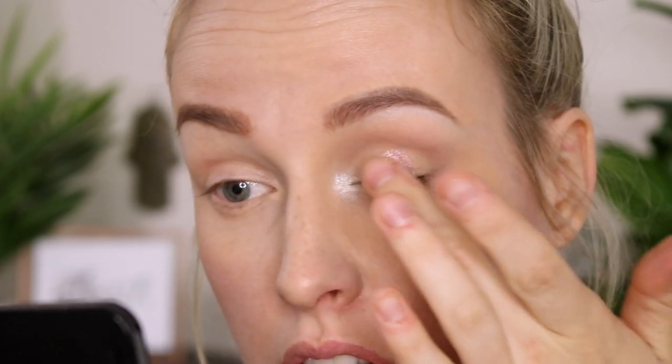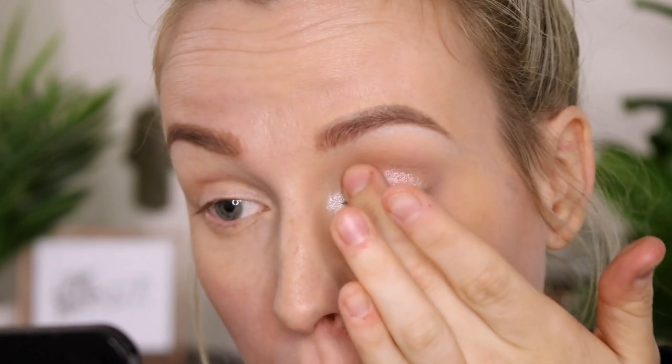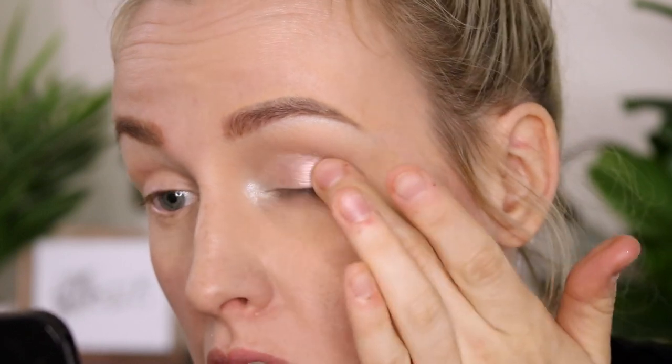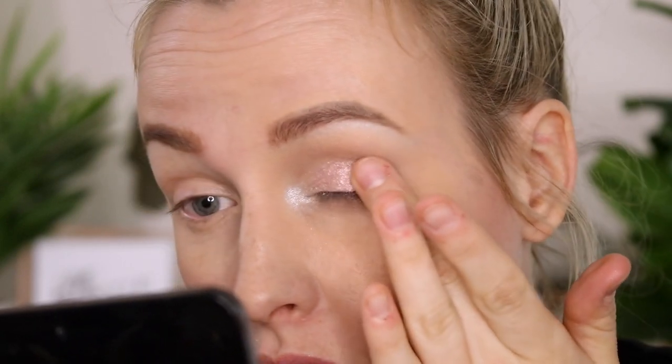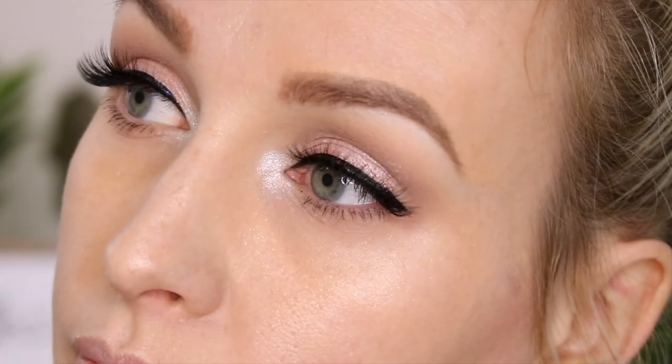Using my finger I'm applying Crystal Flash, which is like the prettiest bronzy, champagne-y, pinky, lilac-y shade — so many tones in this eyeshadow, it's so beautiful. Then I was going to do a very fine line of eyeliner but I messed up a bit so it's a little thicker than I was hoping for. Apply a little bit of liquid eyeliner and then your lashes and you are done.